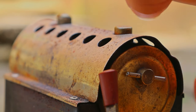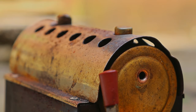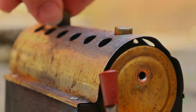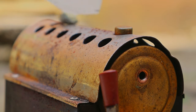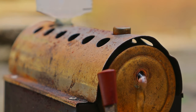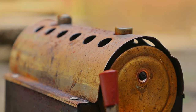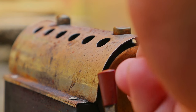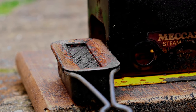You've got to take the filler cap off. Right then, let's get some fuel onto the tray.